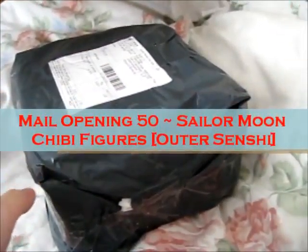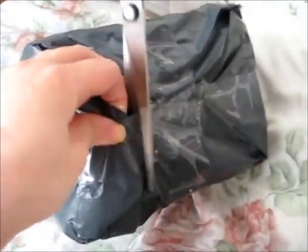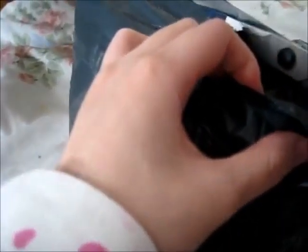Ruth here with the mail opening. I've got three minion stickers.